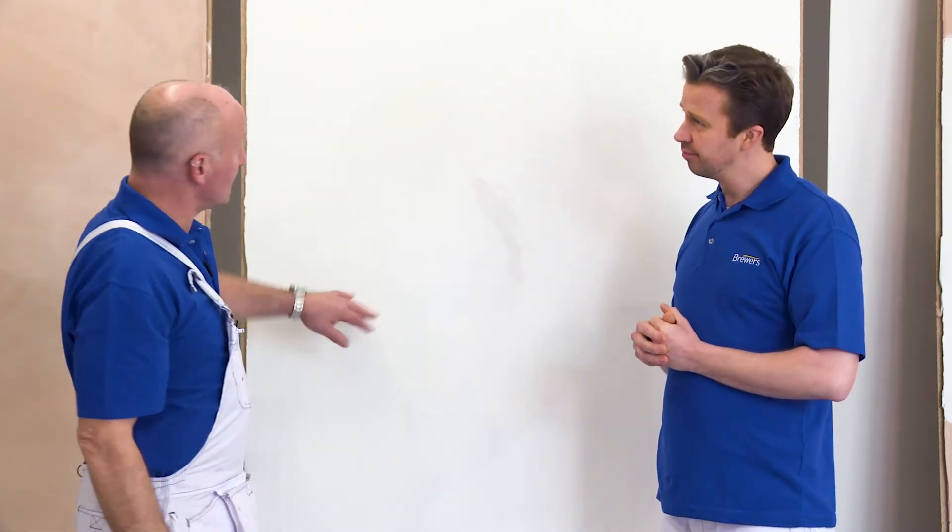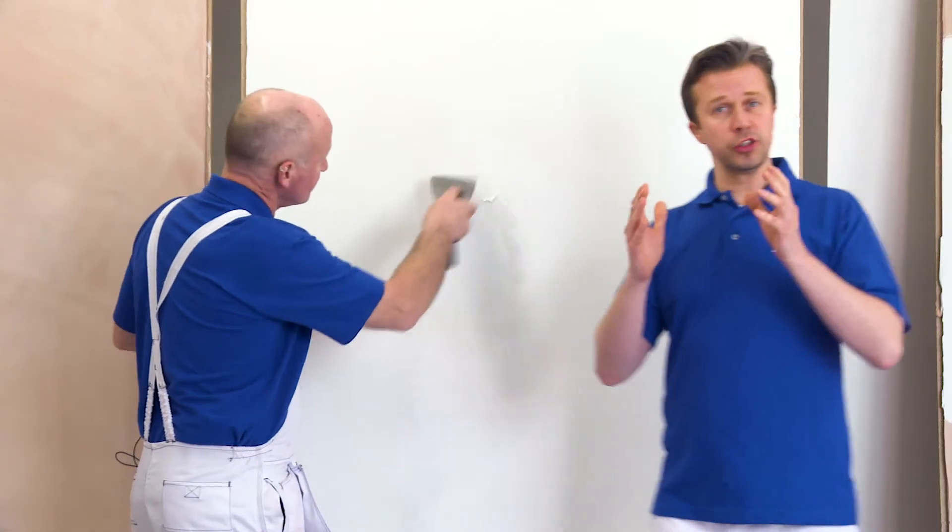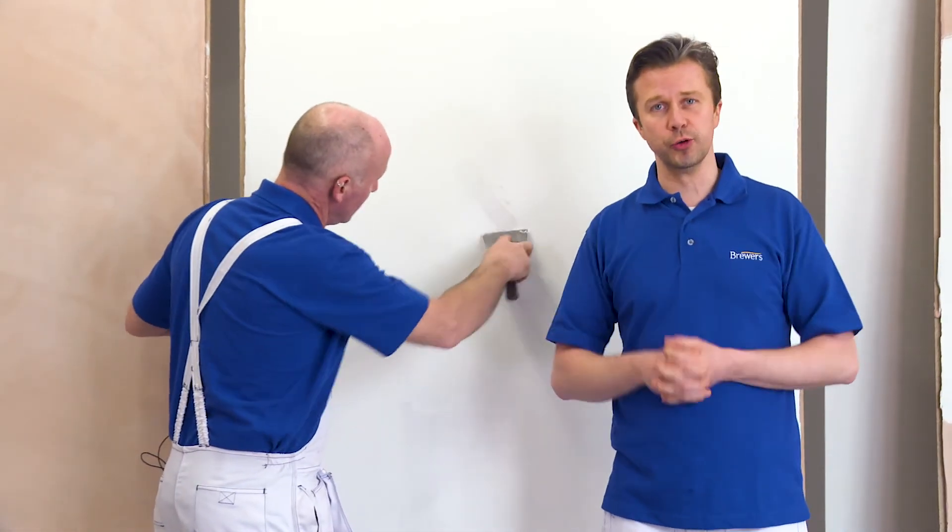Fill those in with a multi-purpose filler, let it dry, and sand it back — then your plaster's ready to paint. I would normally suggest at least three coats. For any more information or tips, just drop into your local Brewers store. See you soon.